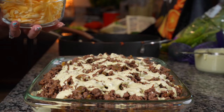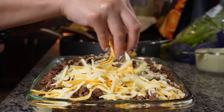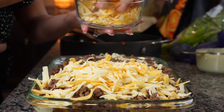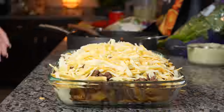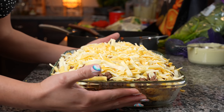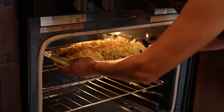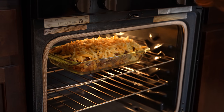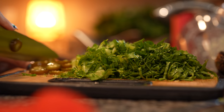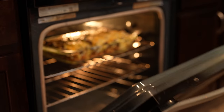Now we're going to top it with our Mexican cheese. Once we have our baking dish covered with all of our delicious ingredients, we're going to stick it in the oven and bake it for about eight to ten minutes, or until the cheese completely melts. While we wait, we can chop our lettuce and green onions. After eight minutes, our walking taco casserole is done.